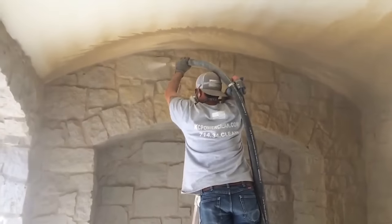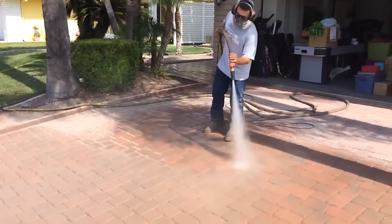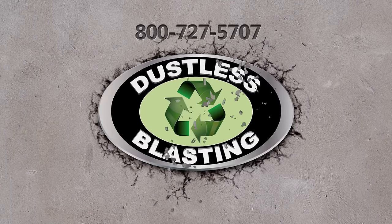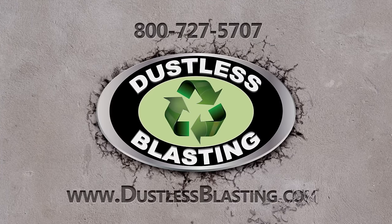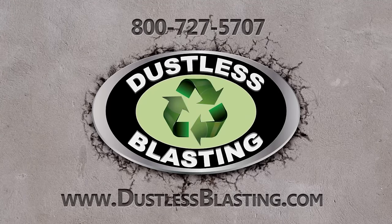Natural stone, masonry, and concrete can be cleaned or stripped of paint, sealer, calcium stains, and more. To learn more about this incredible tool, check out dustlessblasting.com. Please like and share this video if you enjoyed it. Thank you.